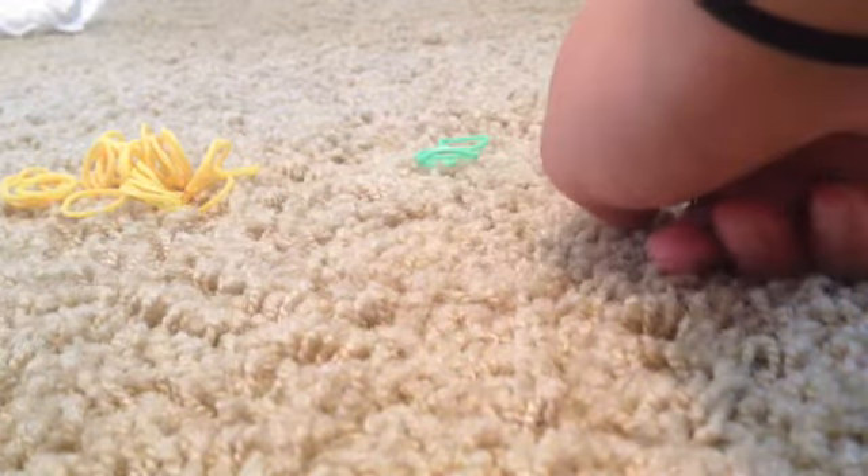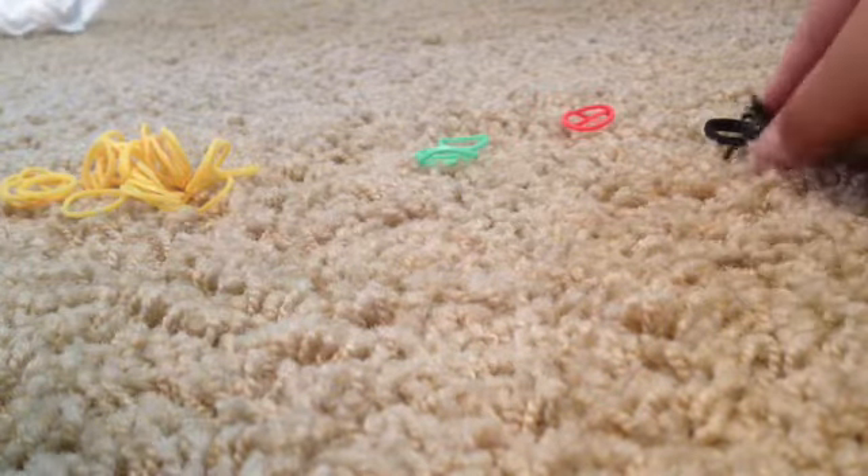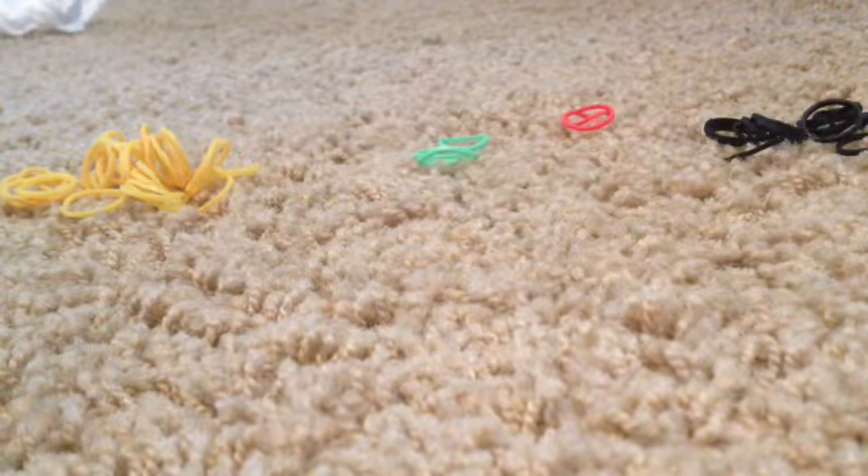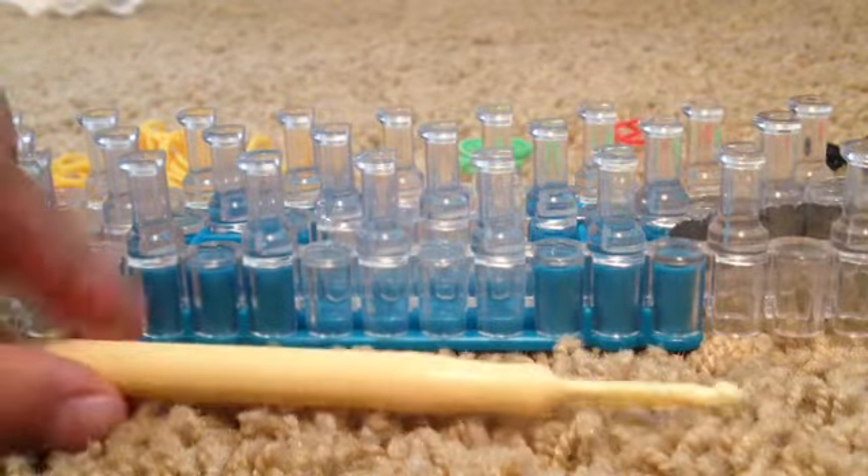You'll also need some green for the lettuce, two reds for the salsa, and eight bands for the meat in your taco. The materials you will need are any type of loom and a hook.